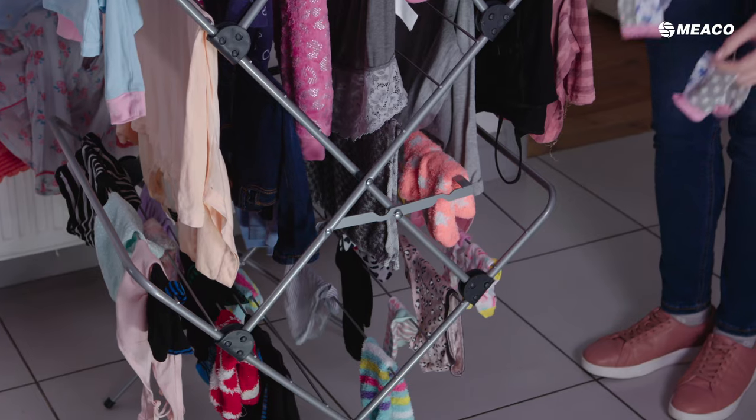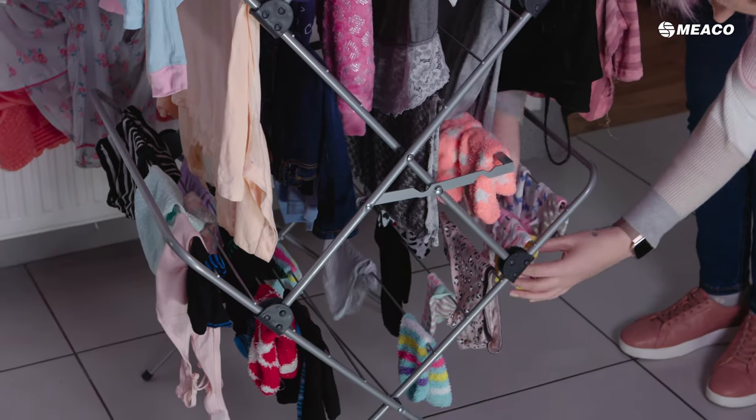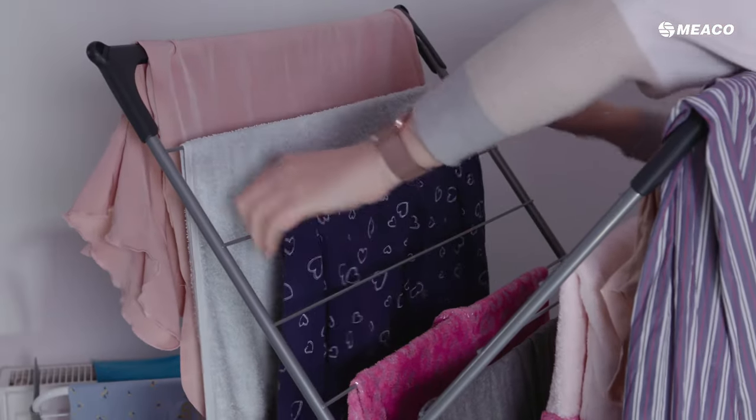Then, when you actually stack the clothes on the airer itself, put the smaller items at the bottom and the larger items at the top. Don't overcrowd it so the air can get in between the clothes.